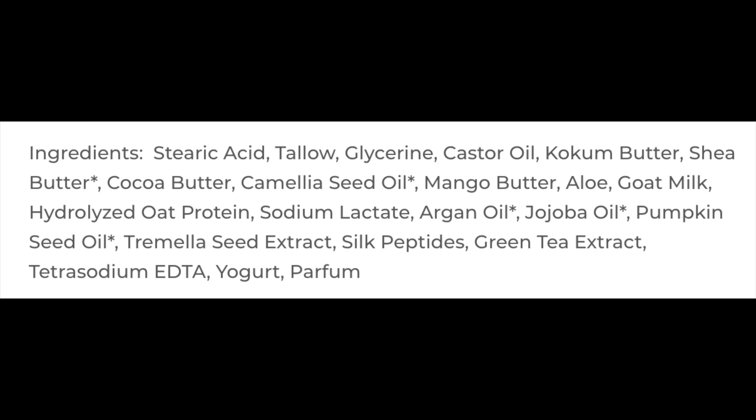This is in McDuff's version 4 tallow base. We'll put the ingredients for you on the screen right there. Very good quality soap and I found that each time I use McDuff's, I get a little bit better at lathering it. This time it was no problem whatsoever. I developed a nice creamy lather rather easily. I'll show you the lather right there. But this one was pretty firm. I got one McDuff soap and it was super soft and almost goopy and I didn't enjoy it. But since then every one I've gotten has been really nice. I give it a score of 4.5 out of 5 in ease of use.